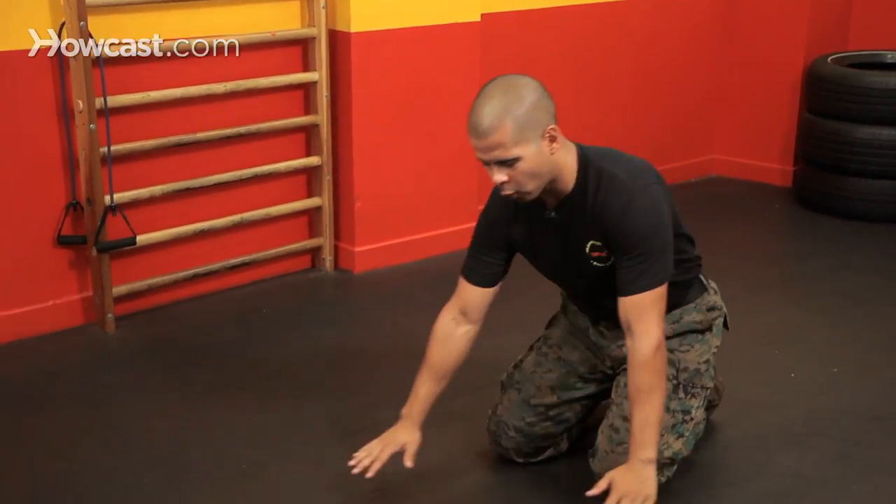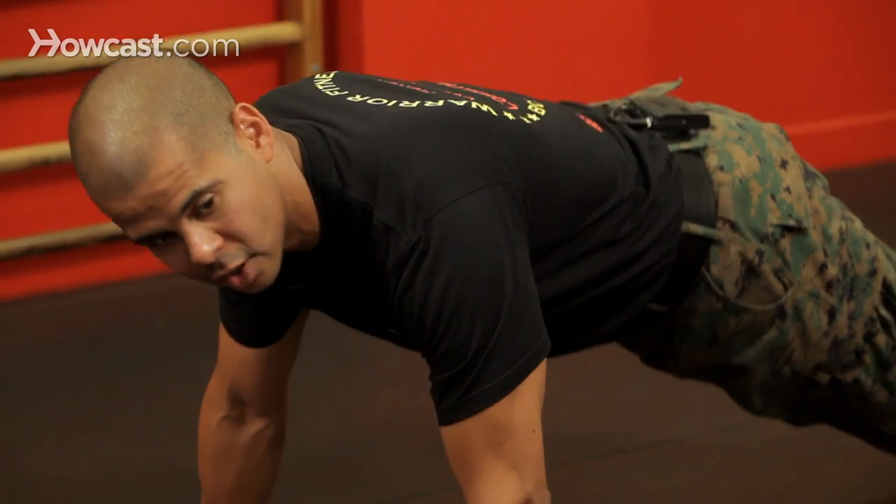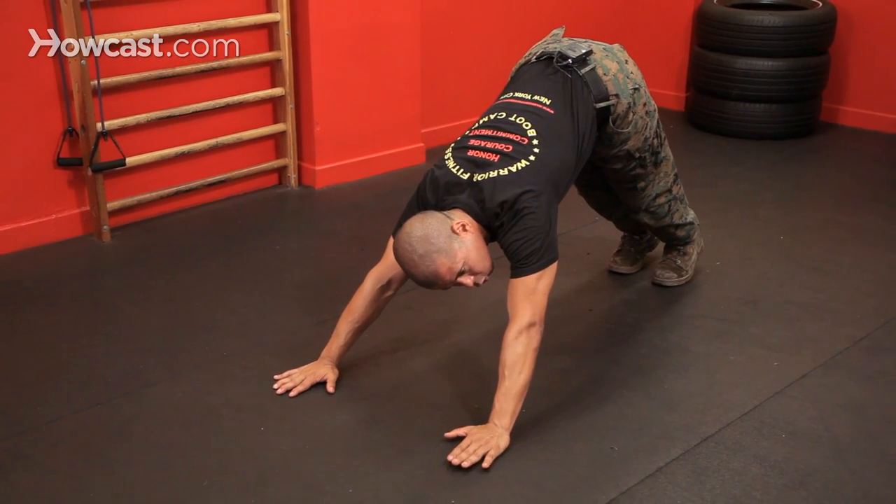So this is how we start off. We're going to drop down into a regular pushup position. Now I'm going to shift my weight back as far as I can — my hips come up, my shoulders are back.